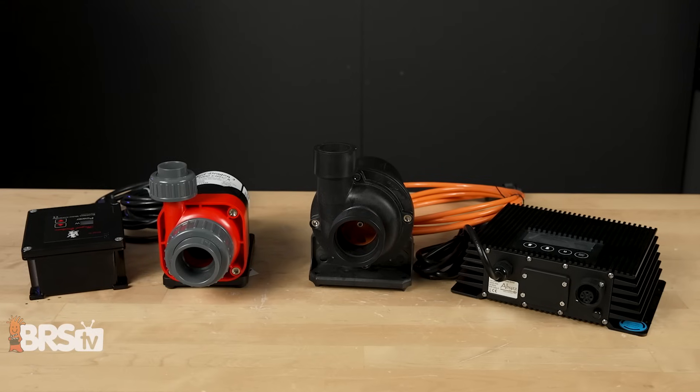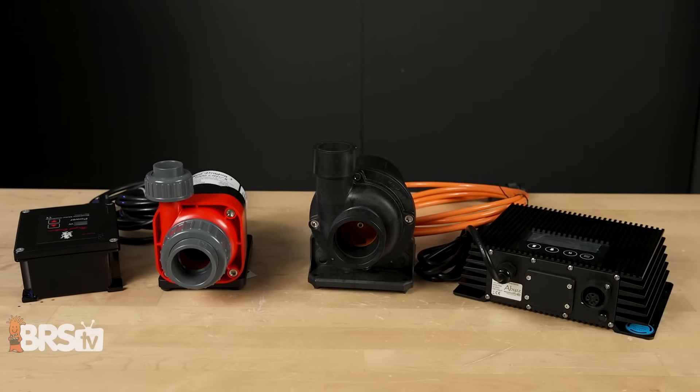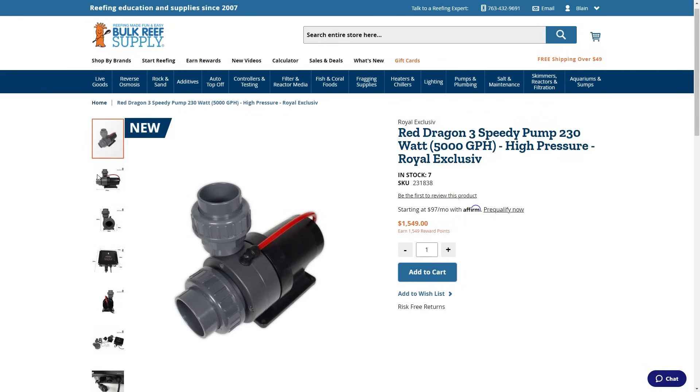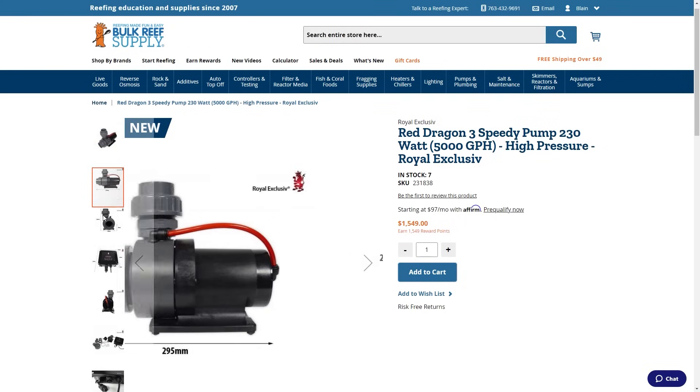There's a third category of best sellers worth calling out, which is the high-end DC pump. This is your Red Dragon, this is your Abyss. I was surprised — the number one seller is actually the Red Dragon. I thought it'd be the Abyss for sure, but as voted by you guys, Red Dragon is the most popular high-end DC pump.